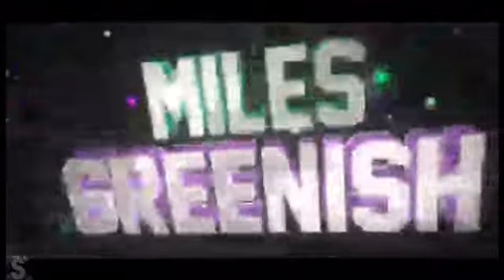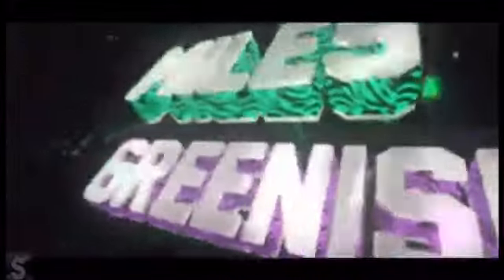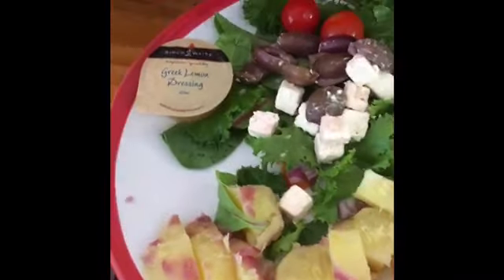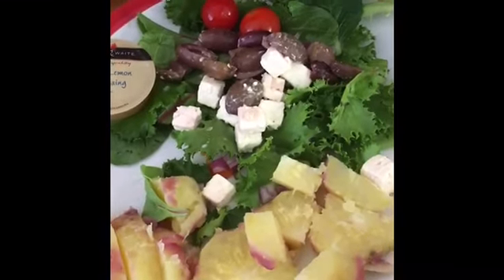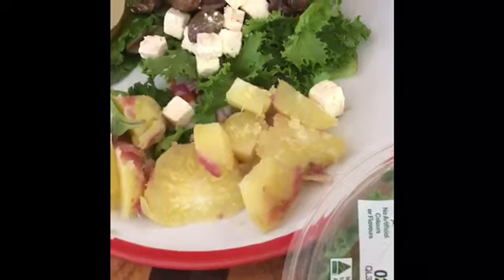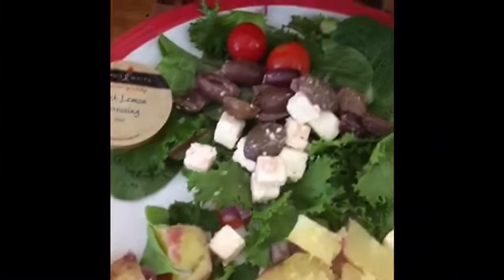Hi, hello guys! This is a very quick cook for lunch. Since we don't really go out to eat, we're making lunch inside the house. I bought this Greek salad for like 3 to 4 dollars.